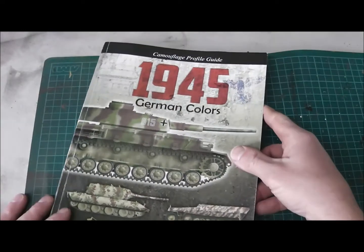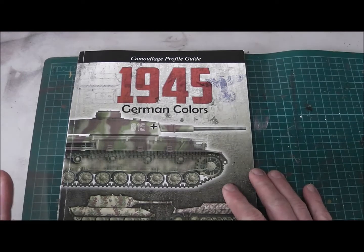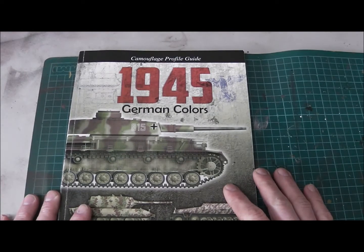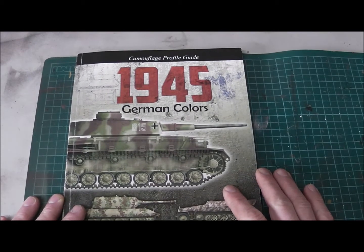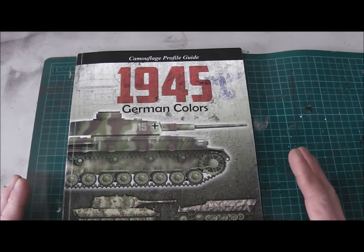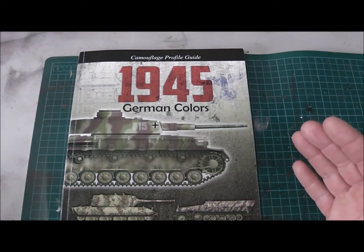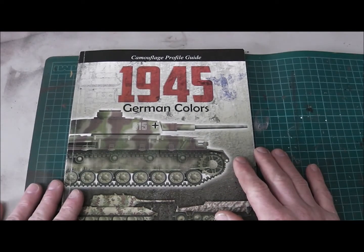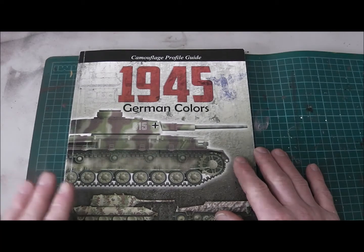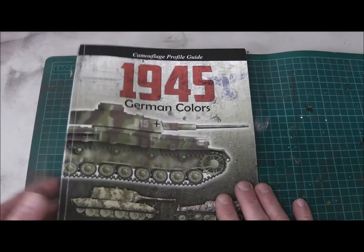This is the Camouflage Profile Guide 1945 from AK Interactive. I paid for this book around 18 to 19 euros plus shipping, which must be around maybe 21 to 22 dollars. I think it's a good book for fair money. The price is okay. I've seen other magazines and books where you have to pay a lot more, so this is a good book for your workbench.